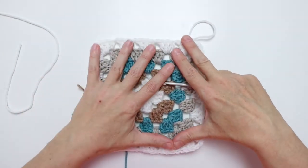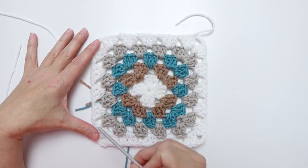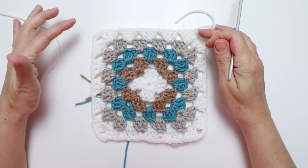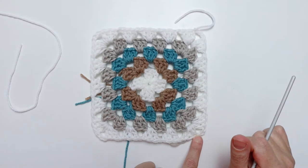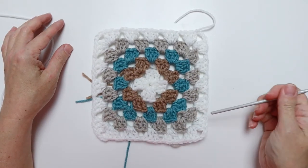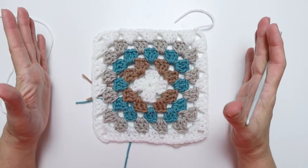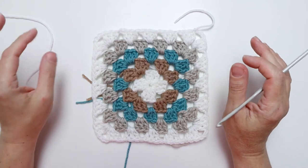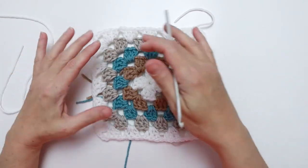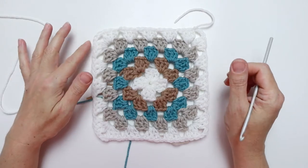At the end of round five we should have 20 sets of three double crochet, four chain three corner spaces, and 16 chain one spaces. Count to verify. That finishes the granny square section. Rounds six, seven, and eight are all going to be single crochet borders. I like to frame my motifs — it makes joining squares really easy — and we'll move on to round six using color B, my brown.